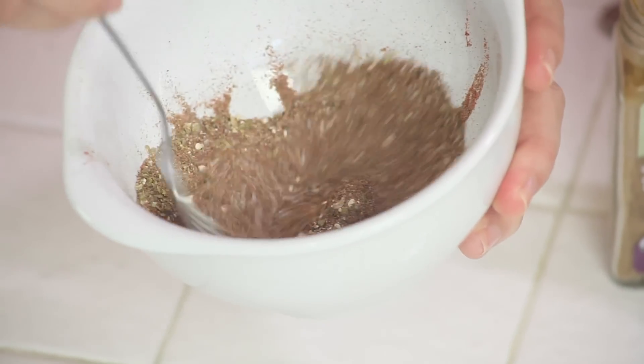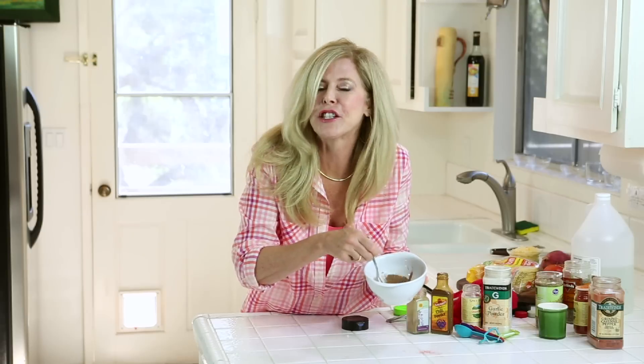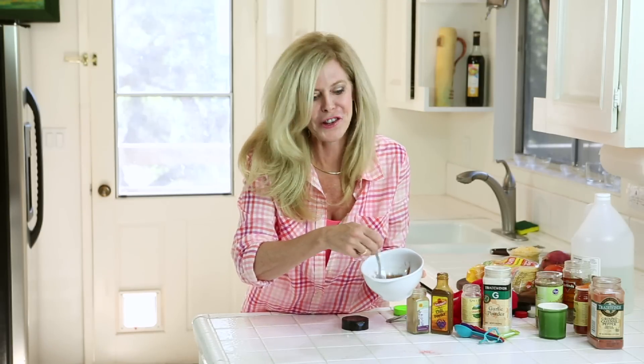Mix that up. This spice mix is like one of those little packages of taco seasoning you get at the grocery store, and it was about 30 cents for all of this. That's a deal — I don't like to pay $1.50 for those.